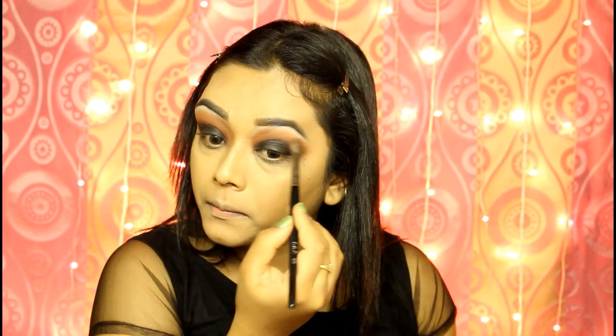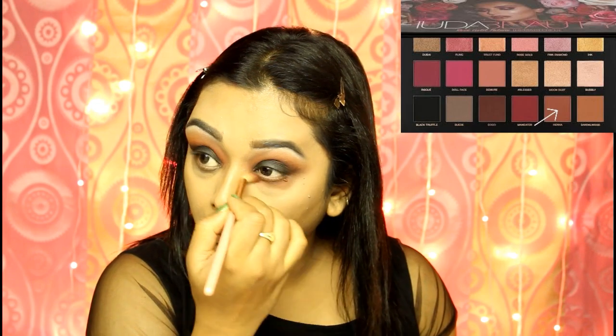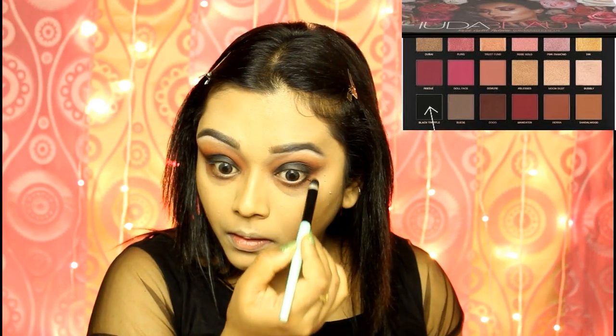Using a larger blending brush, I will soften everything — I will not take any more color, I will just blend the edges. Now I will smoke out my lower lash line with Henna first, then apply the same black shadow on my lower lash line but not too close to my waterline.